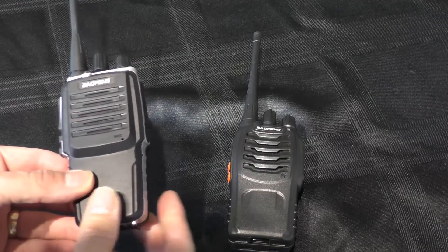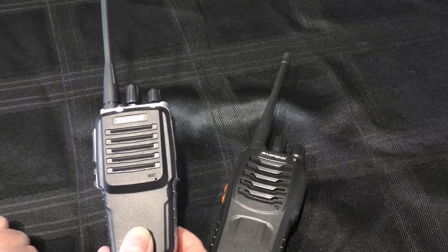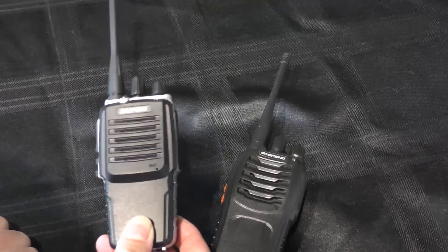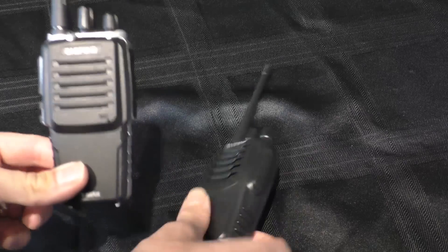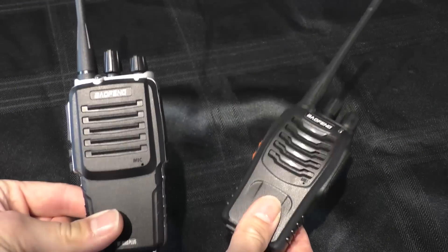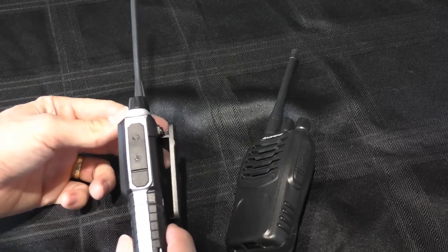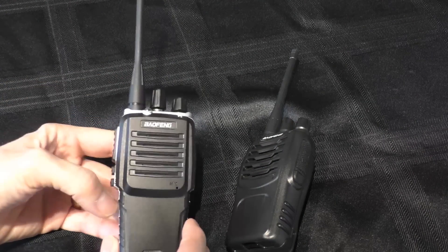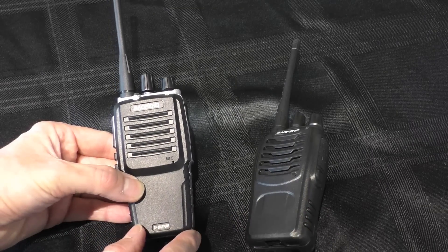This is supposed to be a step up from the basic 888S. I bought this radio originally to test against the T1 because it is a similar price — these go for typically around about 15 pounds, as opposed to 10 pounds for the 888S. I've got to be totally honest with you, I like to be honest on my videos: I really was not particularly happy with this radio.